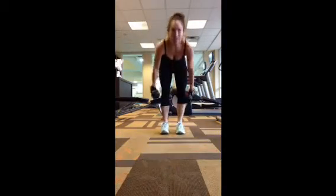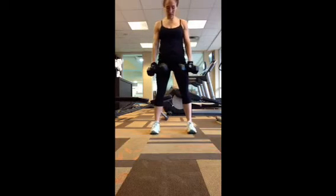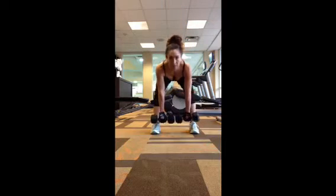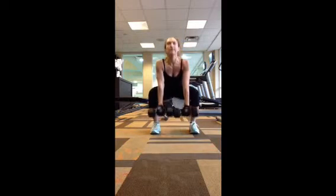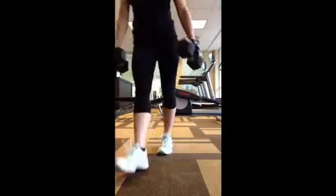Exercise number three: feet a little bit wider than hips — deadlift, squat, stand, and row. Deadlift, squat, stand up, and row. 12 reps of that.